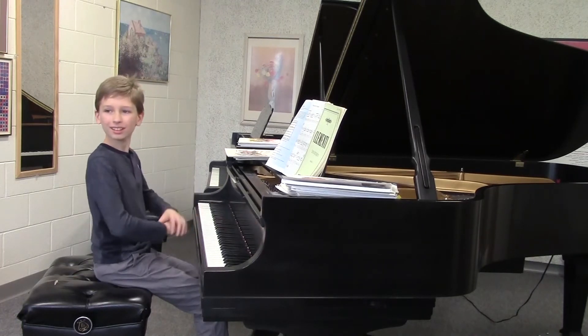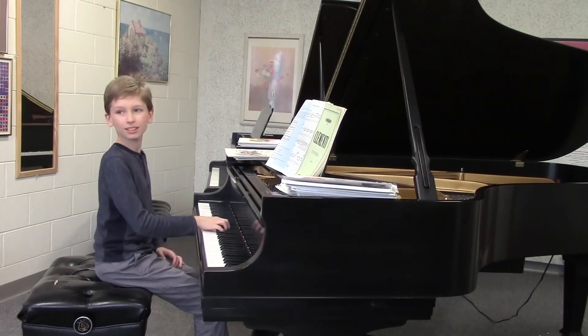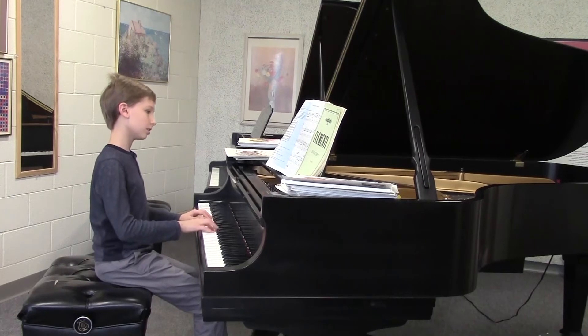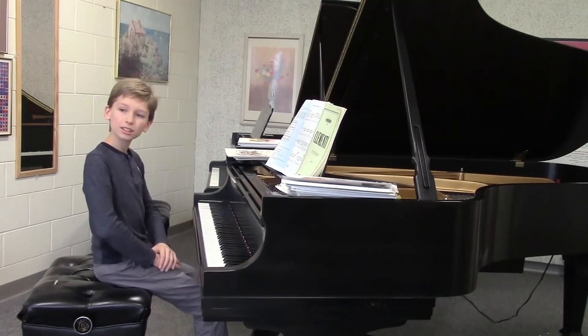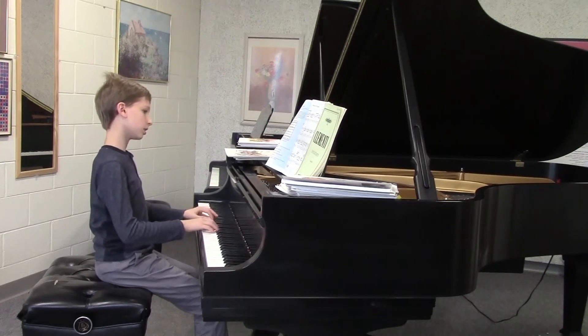All right, now bring it out. Let it sit a little bit more. Because the piece is slow anyway — one, one, two, three, and one. Yes, good. So let's just do that one more time so we can hear your left hand too. One, two, three, and one. Good.